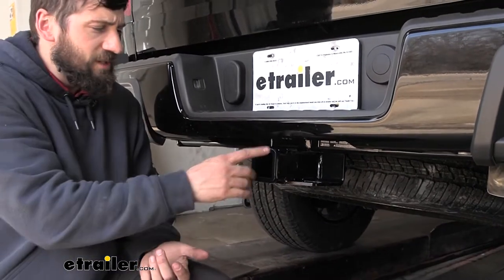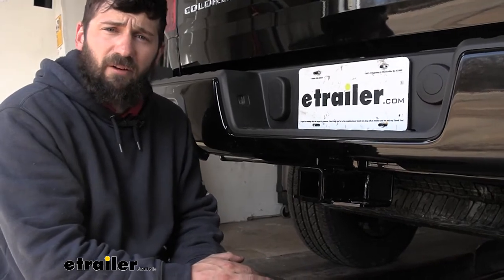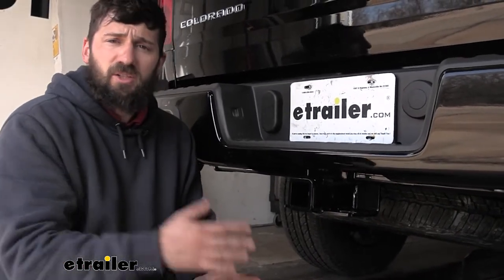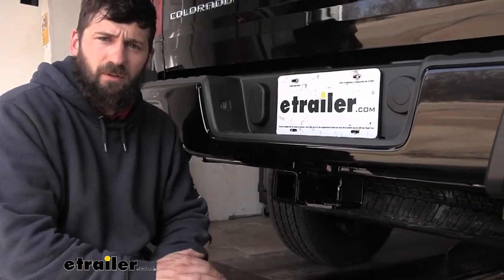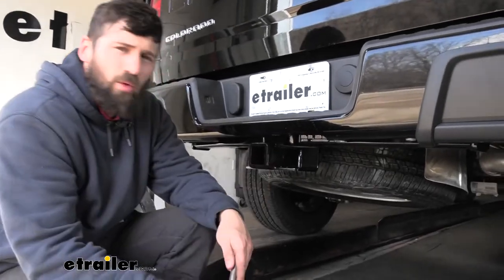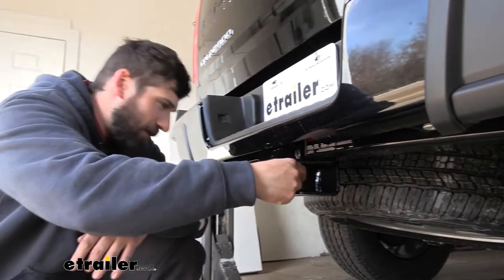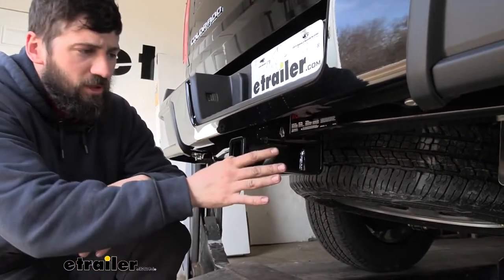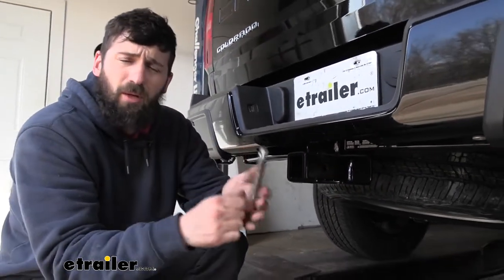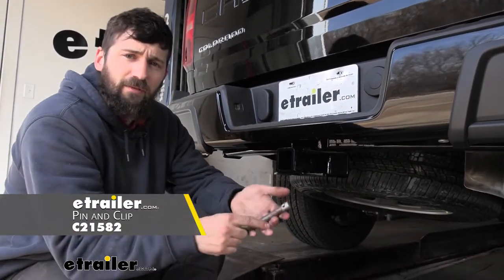Our receiver here does have a two inch by two inch receiver tube opening, which is an industry standard size. This is going to allow for a greater variety of hitch mounted accessories to choose from, such as bike racks, cargo carriers, and even ball mounts. On the side of the receiver tube, we're going to have a five-eighths inch diameter hitch pin hole. That's going to work great with your industry standard five-eighths inch diameter hitch pin and clip. Keep in mind the hitch pin and clip don't actually come with the trailer hitch, because a lot of your aftermarket accessories are actually going to come with their own. So you shouldn't need to worry about buying this separately, but if you do need one, we have plenty of options.